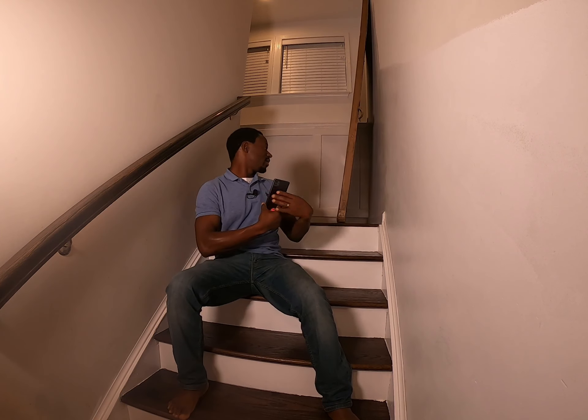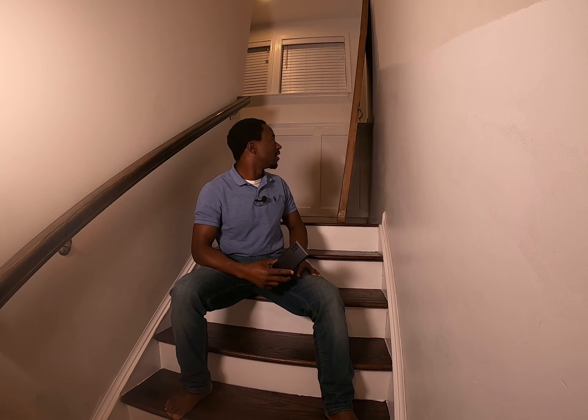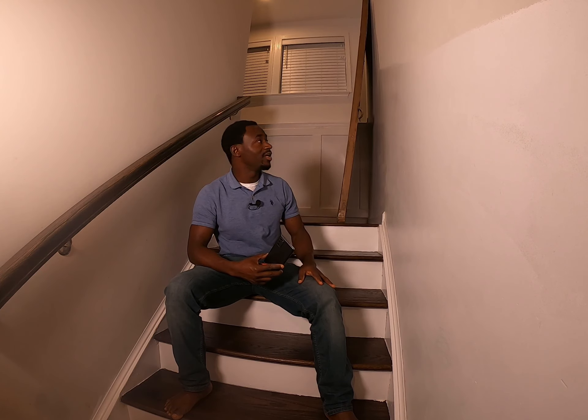Hey friends, Elance here with a new episode of Elance Do It Yourself. Today we are going to be building a door to separate this lower level from the upper level. I got this French glass door from Lowe's - it's all glass with just a white frame, and it's 36 inches by 80 inches.